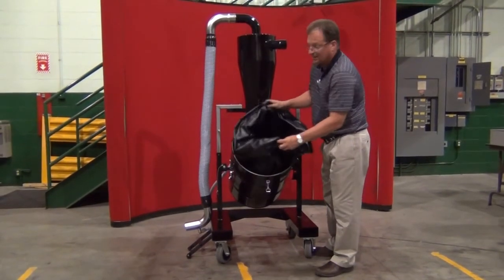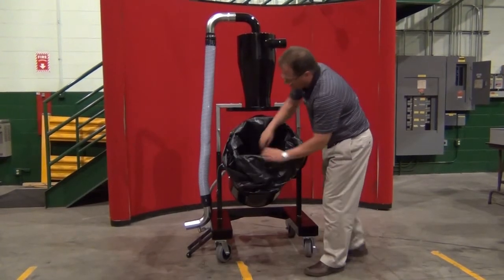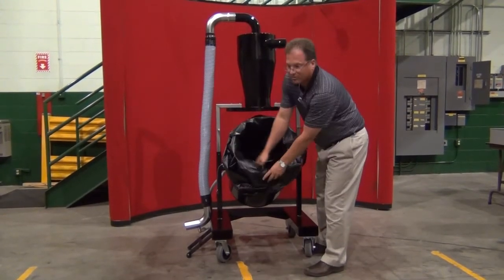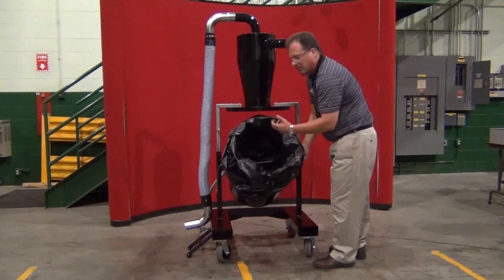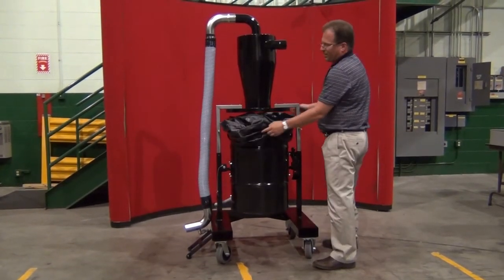To put the bag in, use an anti-static conductive bag, place it in the drum, and roll it over the outside of the drum. Try to push out as much air as possible — you don't have to be too precise because the equalizer kit will remove the rest of that air.